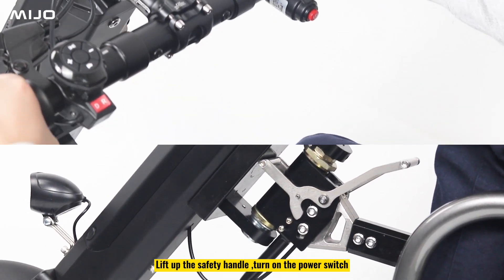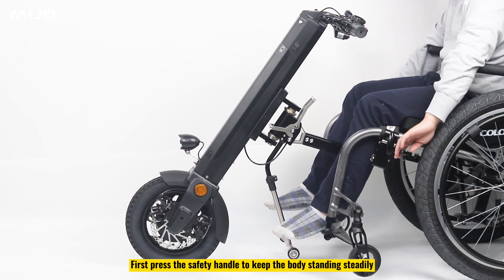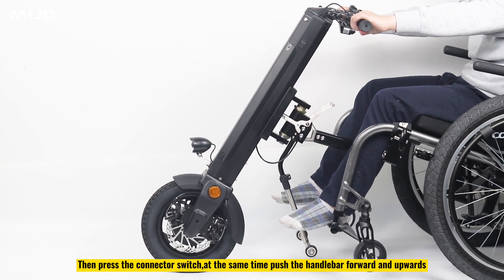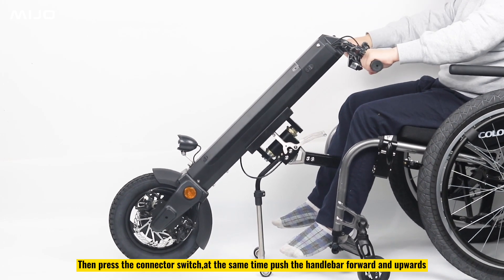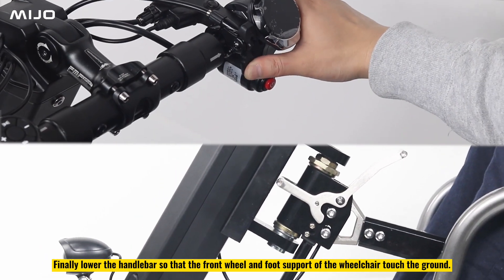Lift up the safety handle and turn on the power switch. First press the safety handle to keep the body standing steadily. Then press the connector switch. At the same time push the handlebar forward and upwards. Finally lower the handlebar so that the front wheel and foot support of the wheelchair touch the ground.